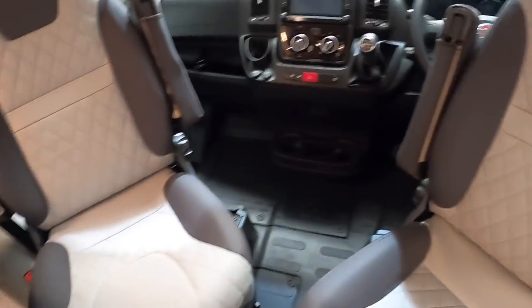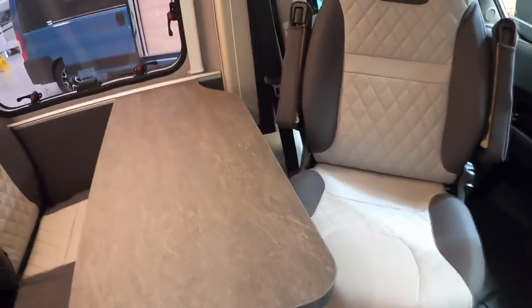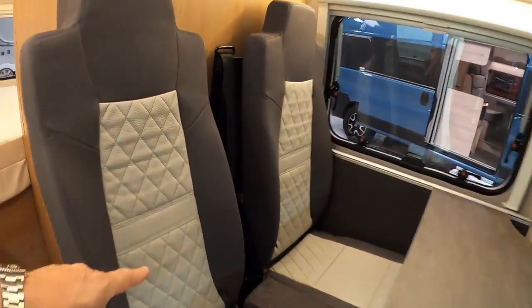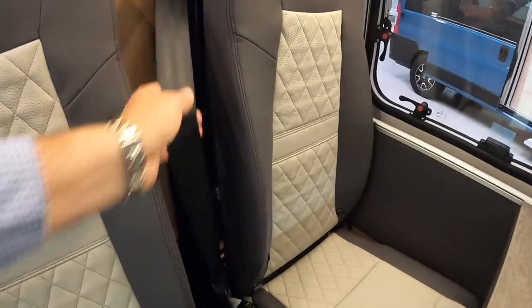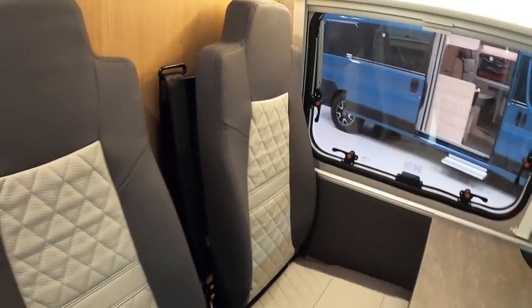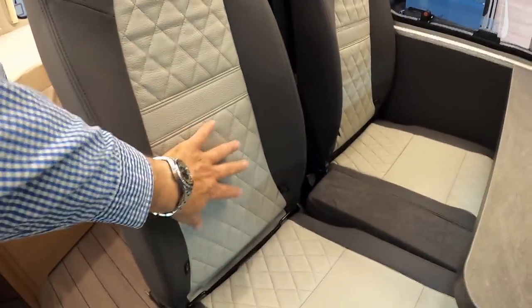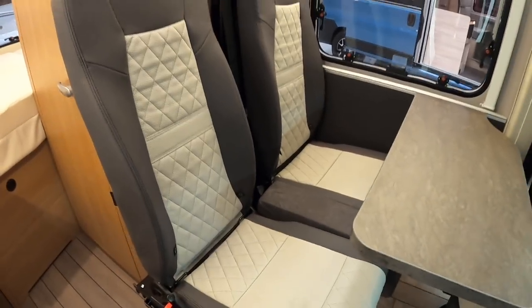There's a table here, and these seats — what's rather nice is they've both got seat belts on them, so four people can travel in this properly belted in. Very nicely finished as well — I think that again is an upgrade, as there are quite a lot of extras on this one.